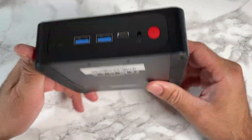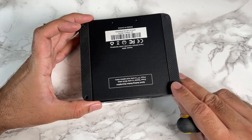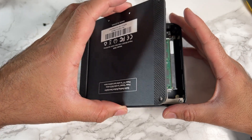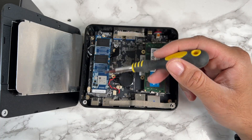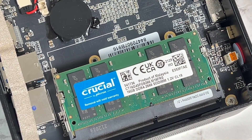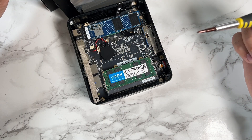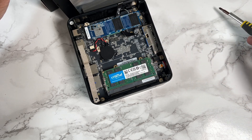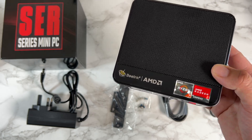To access the upgrades, flip the unit over — you'll see four screws, one in each corner. Once removed, there's a ribbon cable on one edge. Inside you can see the 512 gig M.2 SSD and two RAM slots with only one stick installed. You can add another 16 gigs for a total of 32, or upgrade to a maximum of 64 gigs. The M.2 SSD can be upgraded up to two terabytes.